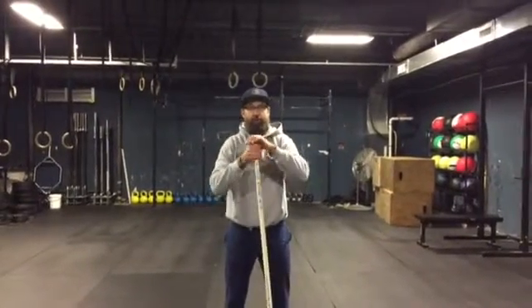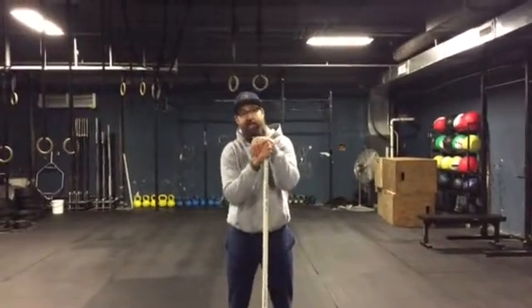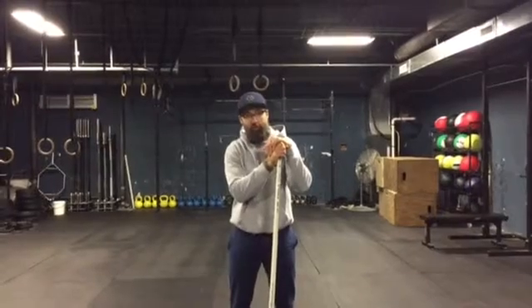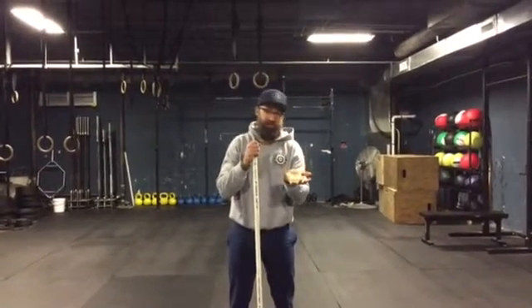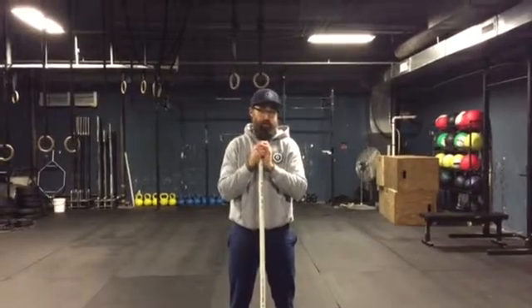Good morning everyone. Brian Turfak with Steelworks Strength Systems. Today in our performance strength work, we were working on some split jerks with a two-second pause in the dip and a two-second pause in our catch.